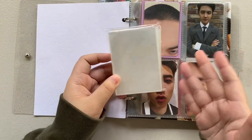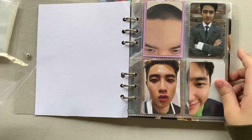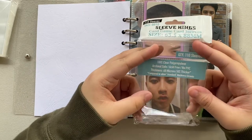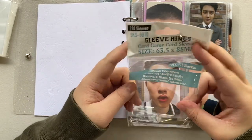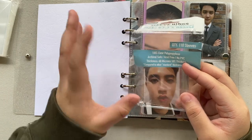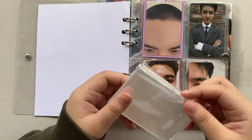As you guys know, OPP plastic is not really good for your photo cards — it doesn't say that it's acid-free. With this one, it says it's acid-free and it has no PVC. I just followed the recommended sleeves by other photo card collectors, so I decided to buy the Sleeves King.